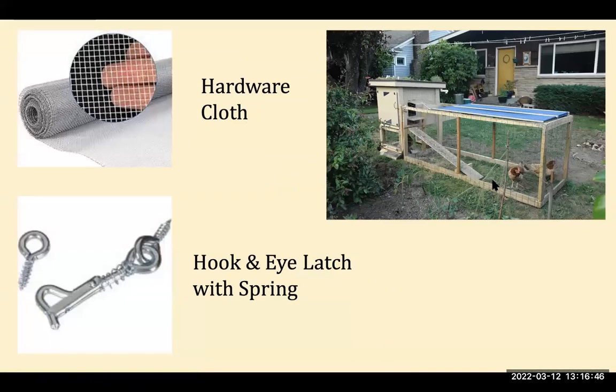Hardware cloth comes in rolls of different lengths and widths, so you may need to overlap pieces depending on how much you need. It's super sturdy and fairly inexpensive. The latch I recommend for any coop or run is a hook-and-eye latch with a spring. Raccoons cannot open those — they can easily open a standard latch, the push-up-and-slide pin, and the flip-and-turn style, but they can't push, spring, and unlatch the hook-and-eye.